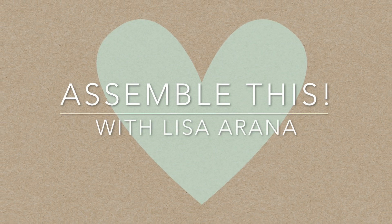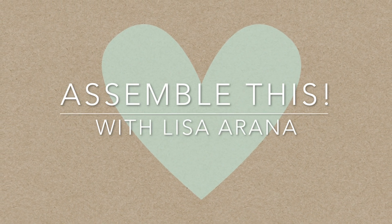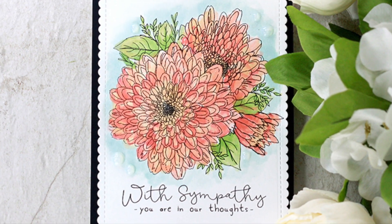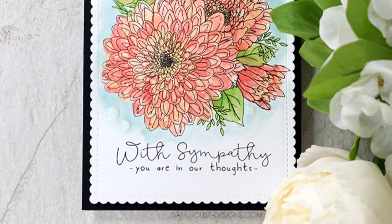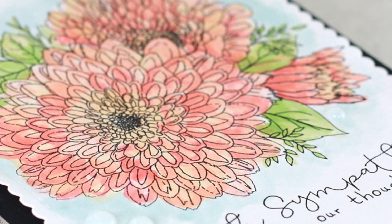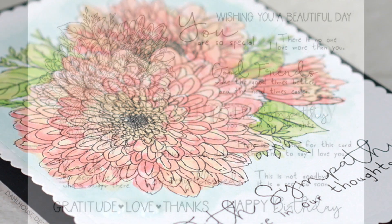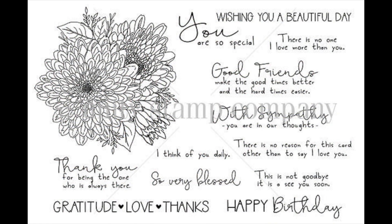Hi there, Lisa Arana here from Dollhouse Designs. For today's video I'm sharing how I water colored this big beautiful floral stamp with distress inks from the 'There Is No Reason' stamp set by Unity Stamp Company. I just love that big mum bundled image and all the great sentiments in this kit — it's perfect for sympathy or any occasion.